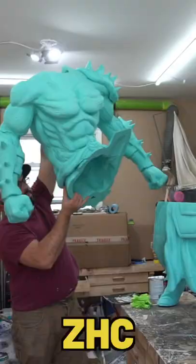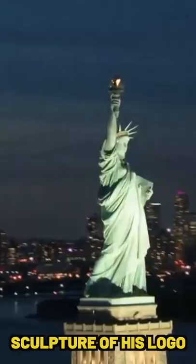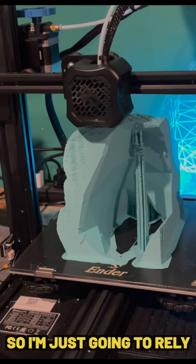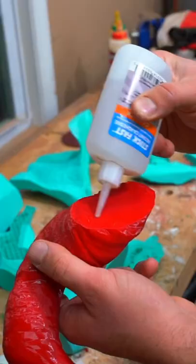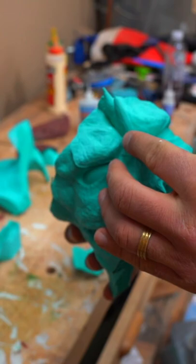In this video, I'll be building ZHC the world's largest sculpture of his logo, DAX. I'm just going to have to rely on my cheap tabletop 3D printers to print this entire thing. I have the 3D printed parts that I'm now going to sand down and start gluing together.